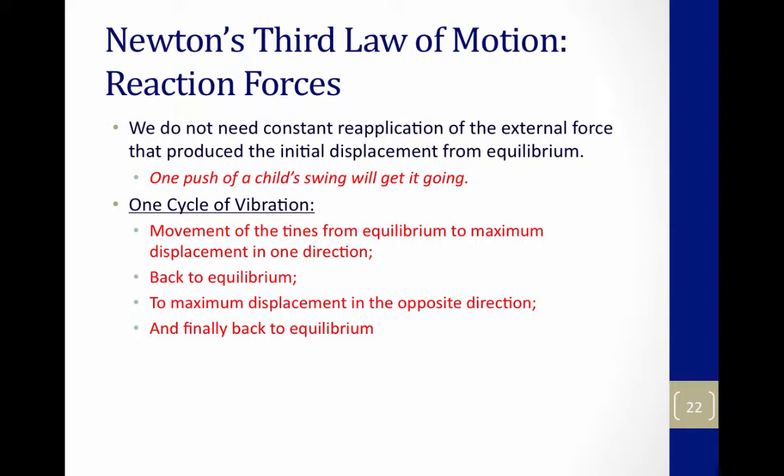We don't need a constant reapplication of an external force to produce an initial displacement. If you push a child once on a swing, the swing will go back and forth without you having to do anything else. So at equilibrium, you give the child a push.